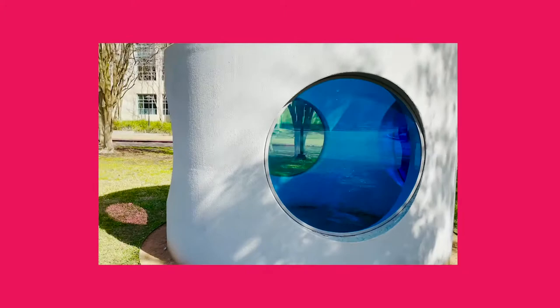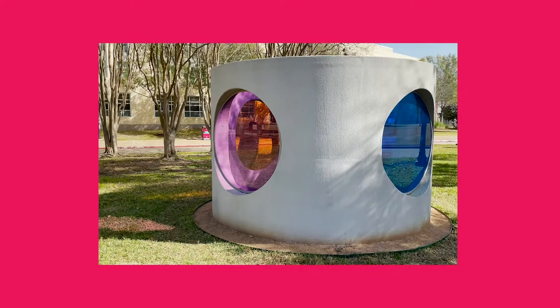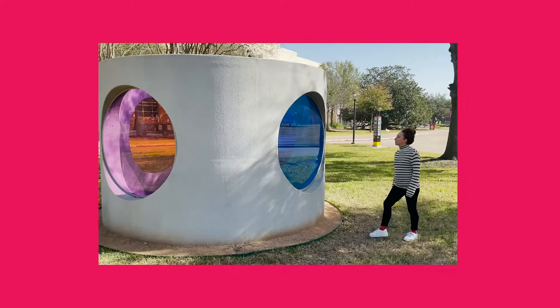Welcome to Color Field Public Art Studio Series Session 2. Our Color Field inspiration today is Sarah Brahman's work and the concept of transformation. Brahman's work invites viewers to experience a subtle change in their perspective of how they see color and light. She wanted the sculpture to be an invitation to slow down and enjoy the experience of looking, transforming a concrete culvert into a stunning artwork.